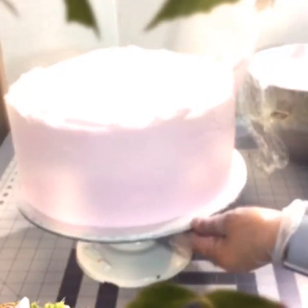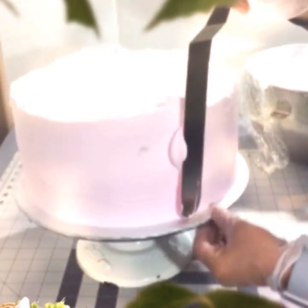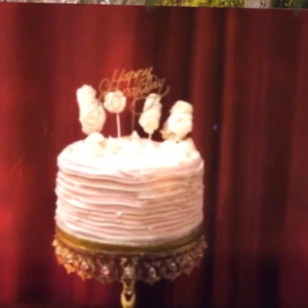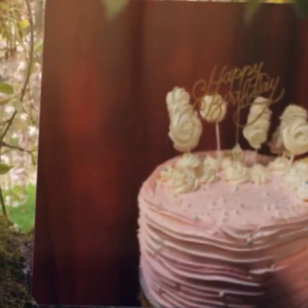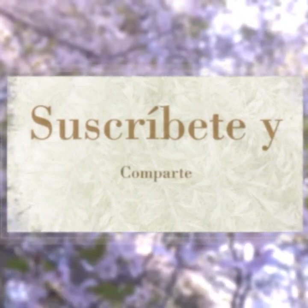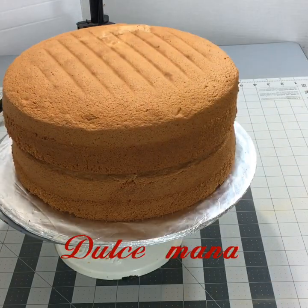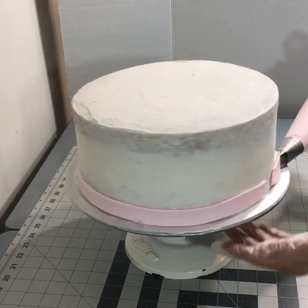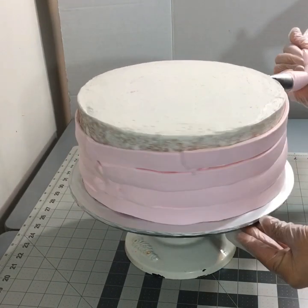¡Hola! Bienvenidos al canal Dulce Maná. Aquí tenemos este pastelito. Este pastel solamente tardé dos horas en hacerlo — lo hice de rapidito desde el pan, el echarlo y decorarlo. Fueron dos horas.